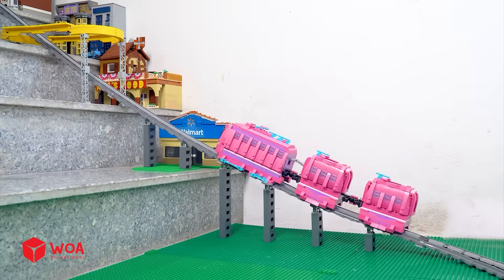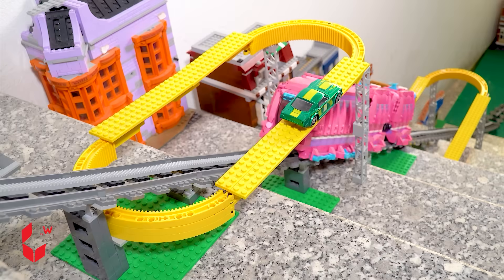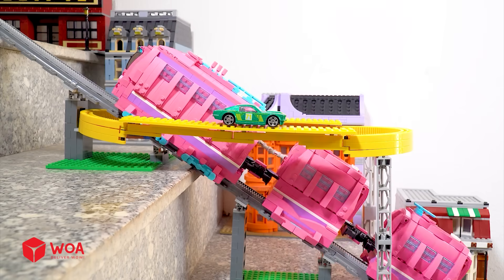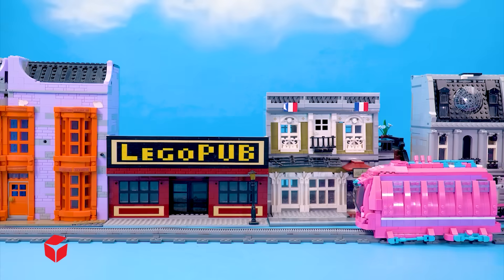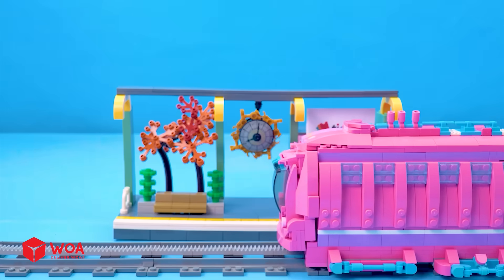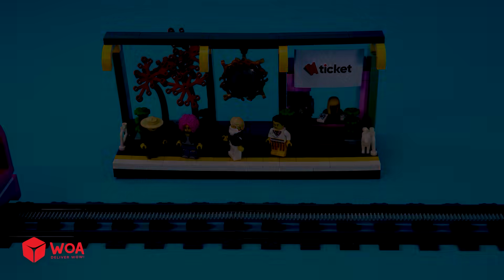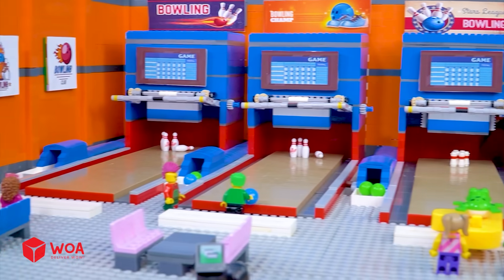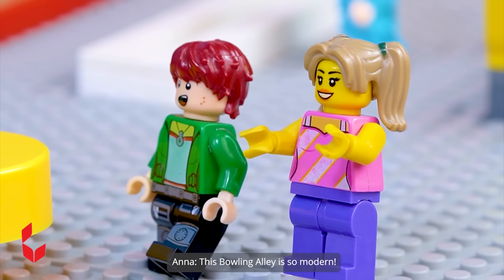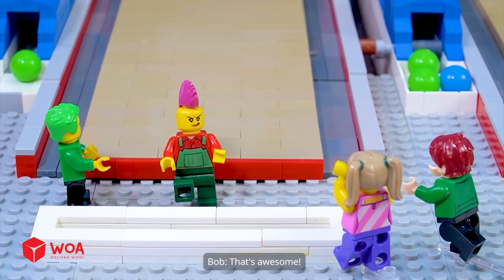How well can the high-speed cog railway handle a slope? 5%, 15%, 30% — this time I will definitely succeed! Come on! Wow! This bowling alley is so modern. That's awesome!